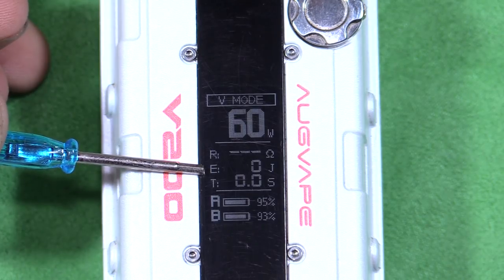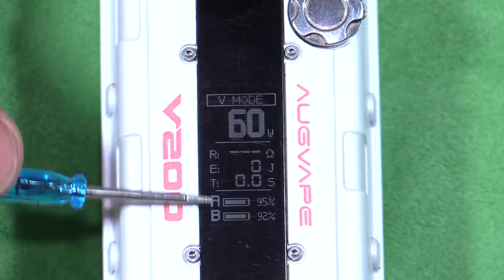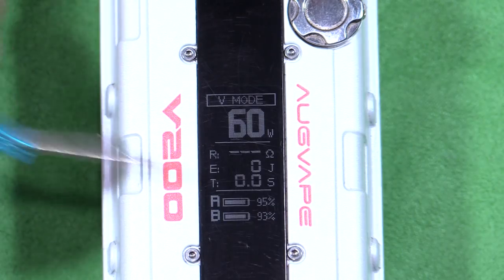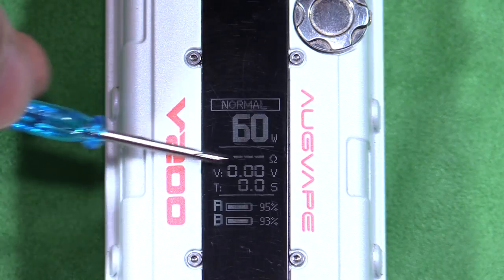In V mode, the display shows joules. I'm not quite sure why it's being measured in joules, but that's what V mode is. There are separate battery indicators at the bottom, ohms displayed here, and time. Bypass mode has watts displayed instead, and normal mode shows volts.